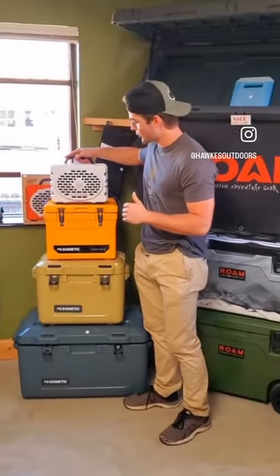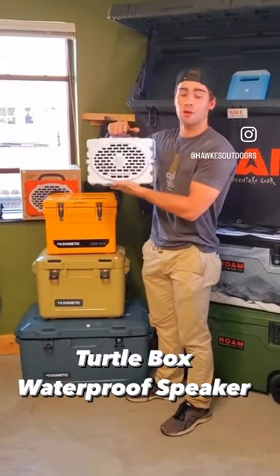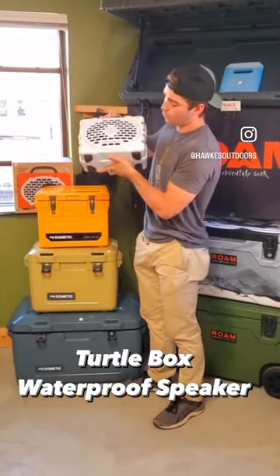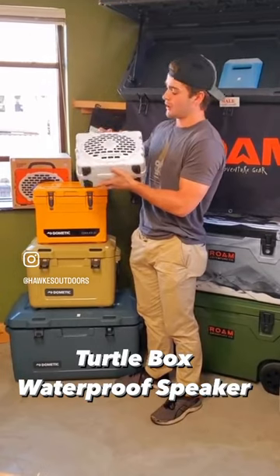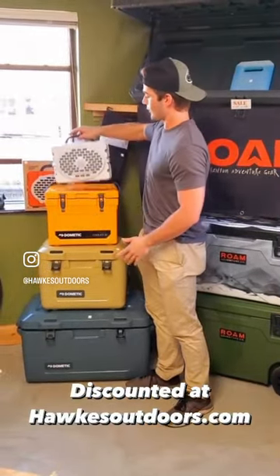I just wanted to show you this awesome speaker here we got. It's this Turtle Box. This is going to be perfect for any occasion or event. It's going to be completely waterproof, it floats right on the water, and it's got a great sound to it. Very lightweight as well.